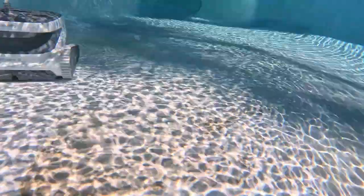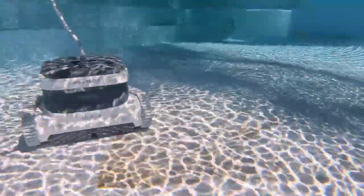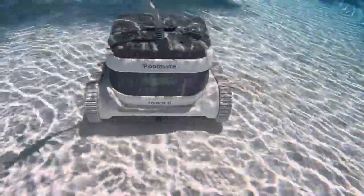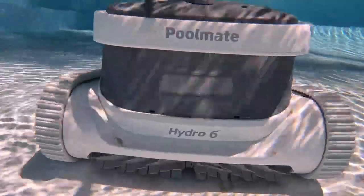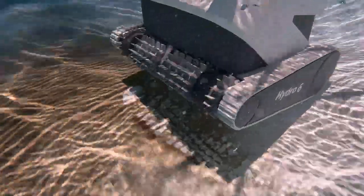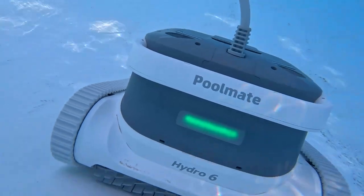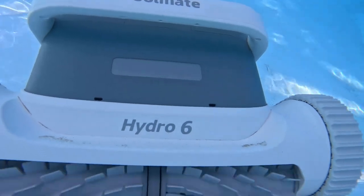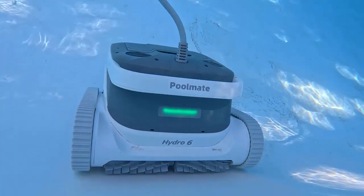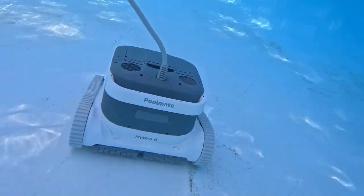Besides cleaning visible dirt and sand, it will also capture invisible particles — things you can't see like dust, parasites, fibers, algae spores, and oils. That suction power of 8,800 gallons per hour is bringing all of that dirty water into the machine with a comprehensive filter, so both the visible and the invisible get cleaned. You're getting rid of all those contaminants so you have healthy water to swim in for you and your family.